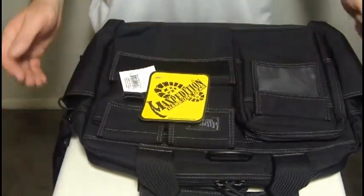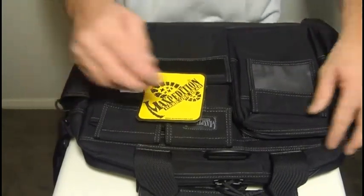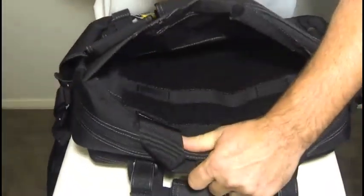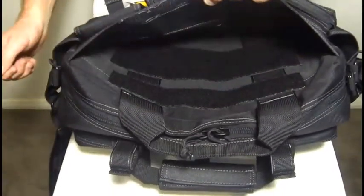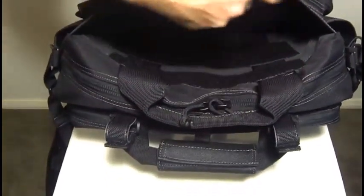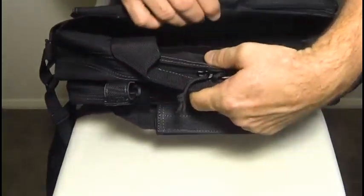In between these pockets and the main compartment is a concealed compartment with a ring pull. You pull it open — you wouldn't know it's there otherwise — and there's a full compartment lined with internal loop material, which means you can get Maxpedition accessories that will velcro onto there to secure and hold other items, or you can just put anything you want in there.